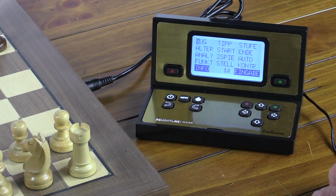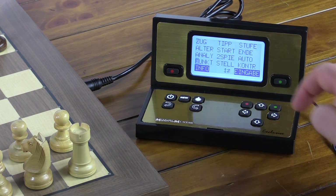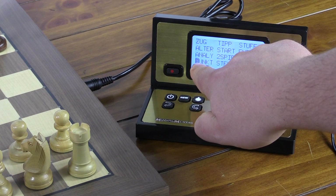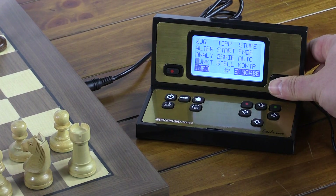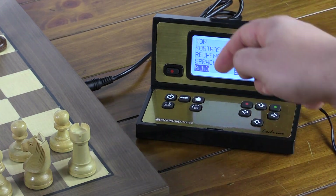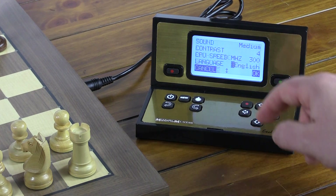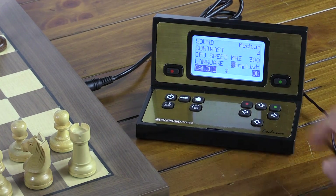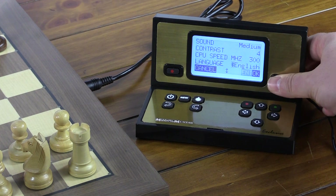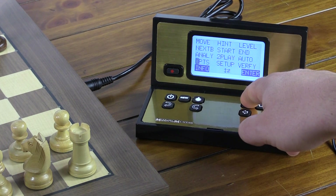Notice we want to change this to English. The easiest way to do that is press the up arrow so this is selected. Select it with the green button. Once again, press the up arrow to go to the very lowest option in the menu. Select it with the green button, then the down arrow, and we see English. Select that with OK and press the red button to exit the menu system.